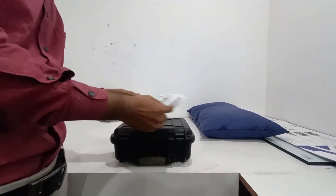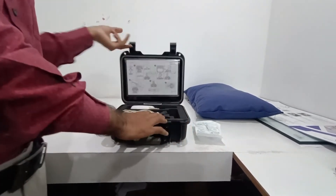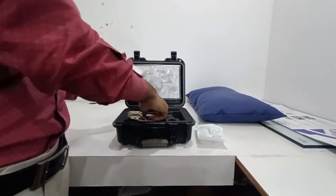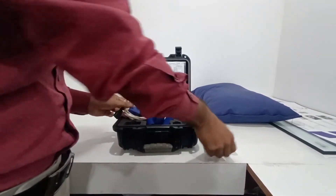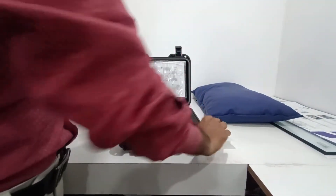Today we will see a level three sleep study from Philips — this is the Philips Night One. It has parameters including the oximeter, chest belt, and nasal cannula. Now we will connect it to the patient.